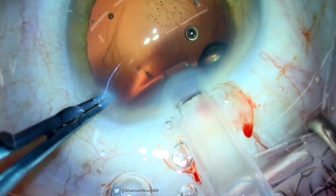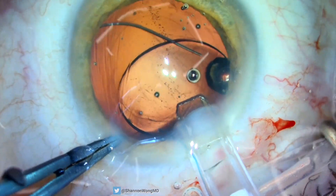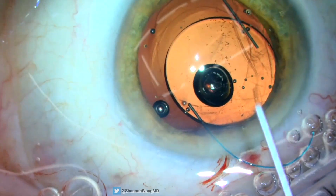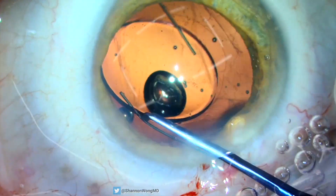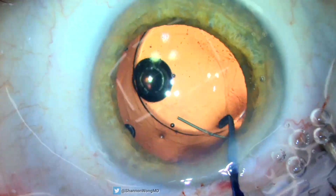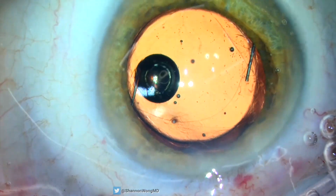The posterior capsule rupture extended to the approximate diameter of our anterior capsulorhexis. We placed our Bausch & Lomb LI61AO monofocal lens into the eye with the haptics anterior to the anterior capsular rim in the sulcus. We then pushed the IOL optic posterior to the anterior capsulorhexis in a conformation known as optic capture. IA is performed to remove the viscoelastic.